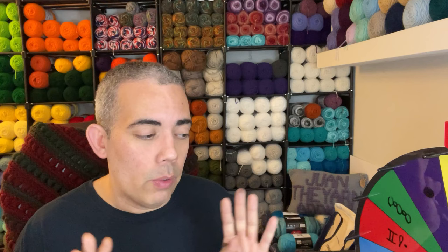These squares are going to be 10 inches square and then we're going to place a border around the squares so that it's easier to join. I highly recommend that you decide on a border color so that all of your squares have the same border — it's just going to make the whole entire project flow together. So with that being said, I'm going to place you guys on a brief pause, remove the camera, and move you guys over to the wheel, and then we'll get started.